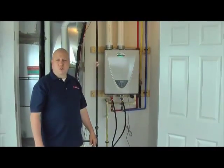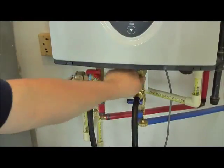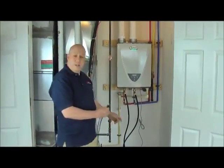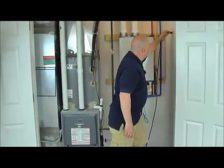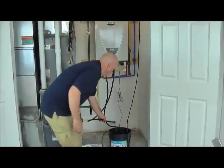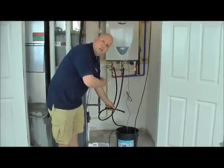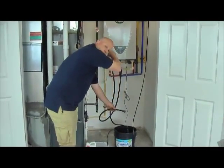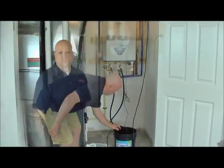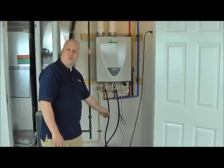Next step is to open the service ports on your isolation valves on your tankless water heater. Then plug in the pump and check that the water is actually flowing through the unit. The solution is now recirculating in and out. Recirculate the solution through the system for 30 to 45 minutes.